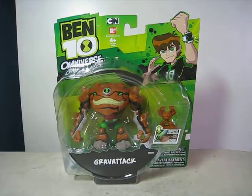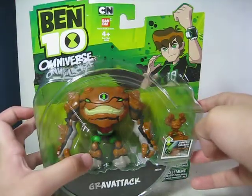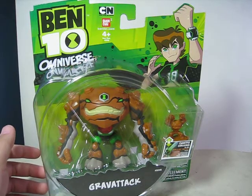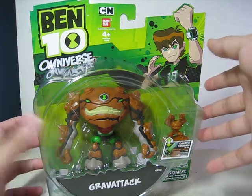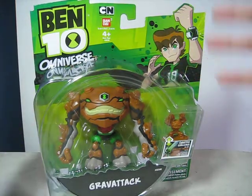Hello everybody, this is the review of the Ben 10 Omniverse Grav Attack. As you can see, he comes with a small action figure. This is my first Ben 10 Omniverse action figure. It's also my birthday today — I just got this yesterday, but I'm making a review with it today.